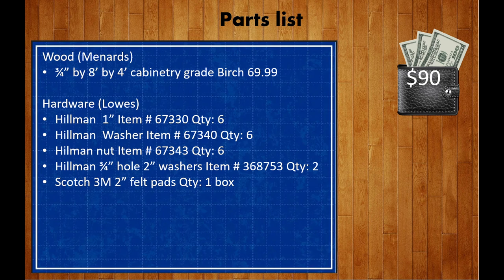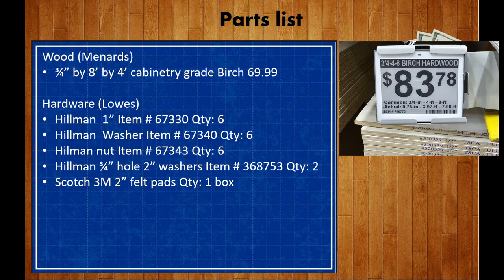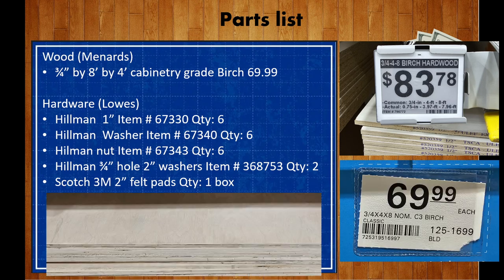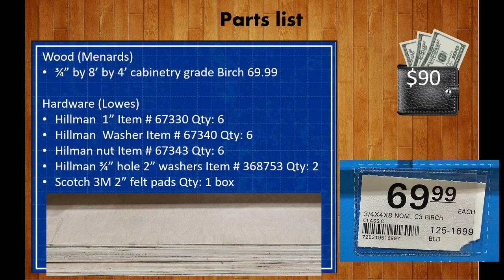As far as the shopping list goes, the biggest and most expensive thing you're going to have to purchase is the wood. I went around to a bunch of different stores — Lowe's, Home Depot, Menards. Home Depot had the most expensive wood and Menards had the cheapest. What you're looking for is just a three-quarter inch by eight foot by four foot piece of cabinetry grade birch, and I found it for $69.99.